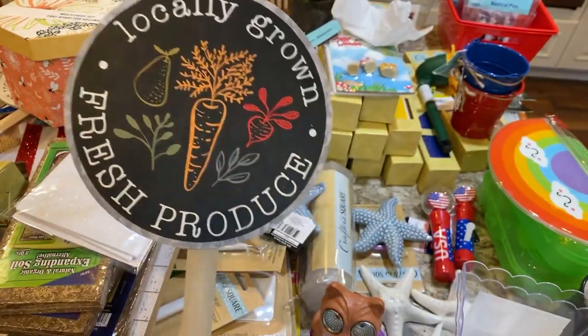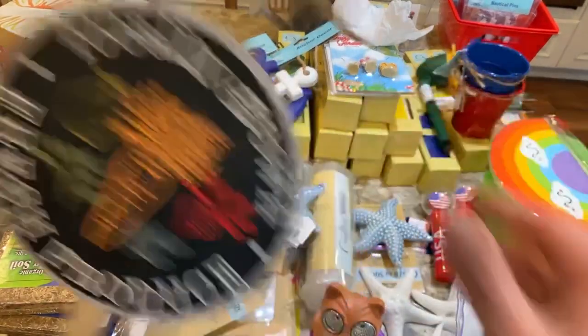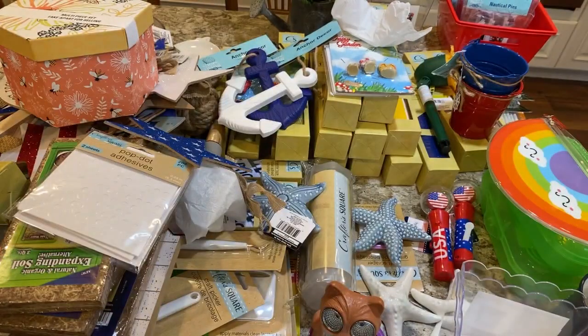They also had a 'locally grown fresh produce' sign with a little stake, and it even has a hanger on the back. I think that's it — but run, don't walk, to get your Cricut stuff. I really hope people aren't going to hoard and resell because then no one else will be able to get them.